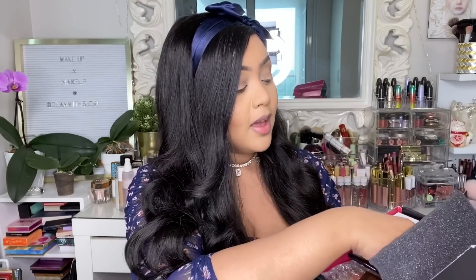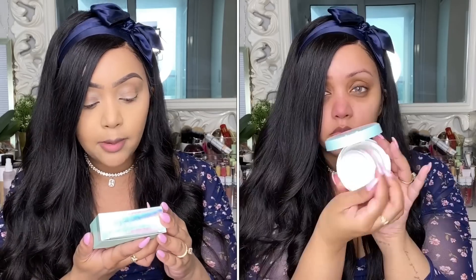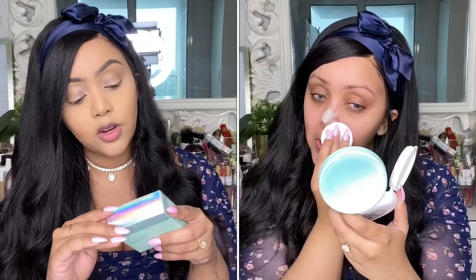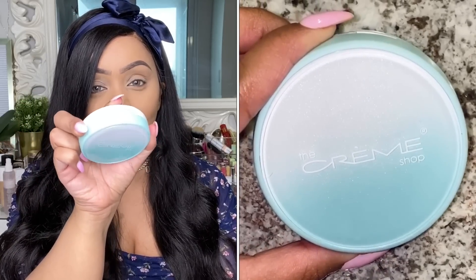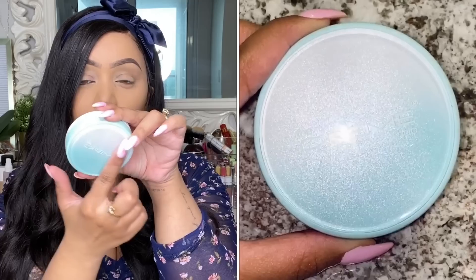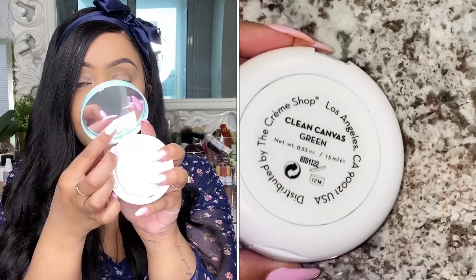The very first product is by The Crème Shop — the Clean Canvas Color Correcting Cushion Primer. It's supposed to even out any color correction you may need. This is the green color corrector, which helps with redness. I applied it to the center of my nose. It's supposed to help with 12 hours of makeup wear time and create a smooth canvas for your complexion product. The packaging is very cute — a little ombre compact with a mirror inside.